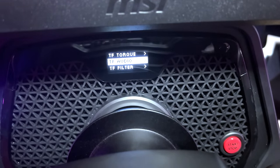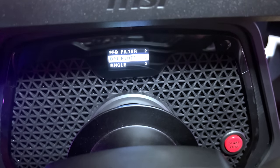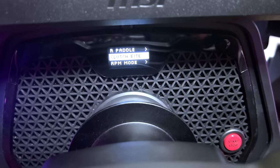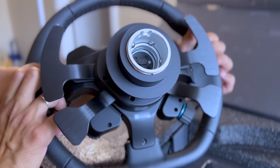And in each profile, you can set up things like force feedback torque and filter, true force torque, audio intensity and filters, dampening, wheel angle, RPM modes and brightness, as well as full control of the left and right pedals under the shifters.